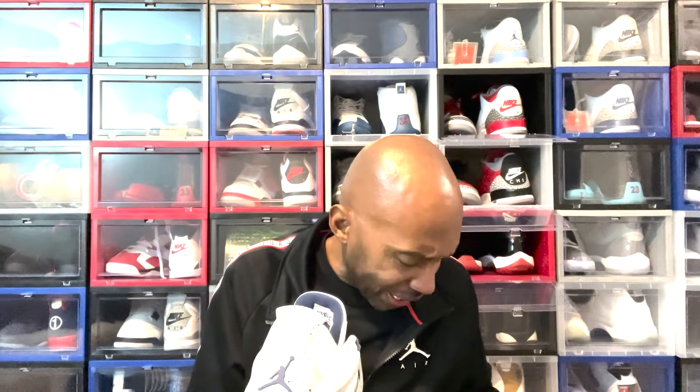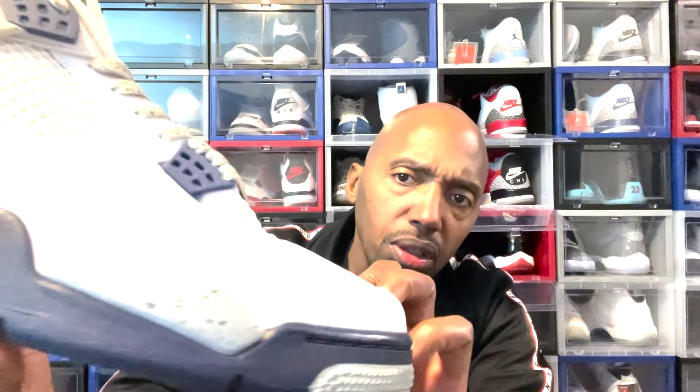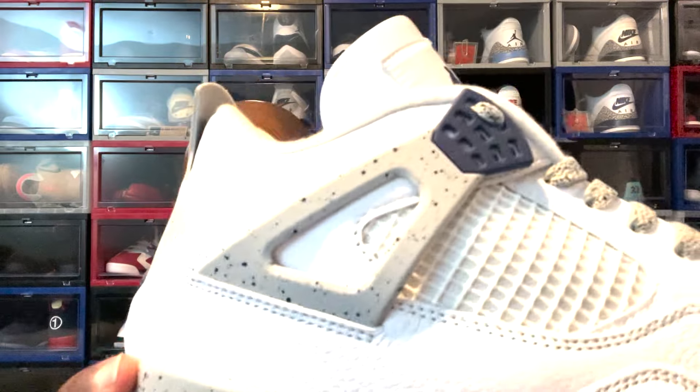Now let's compare this shoe to some of the more recent. I don't have the red cement here — I got them but they ain't in here. This was the Midnight Navy joint. The leather on this — this leather quality is better than this leather quality. Now, your pair may be different. You may get that tumble leather. I got this one — it looks like it's smooth, it's soft. But this looks like a better grade of material here.